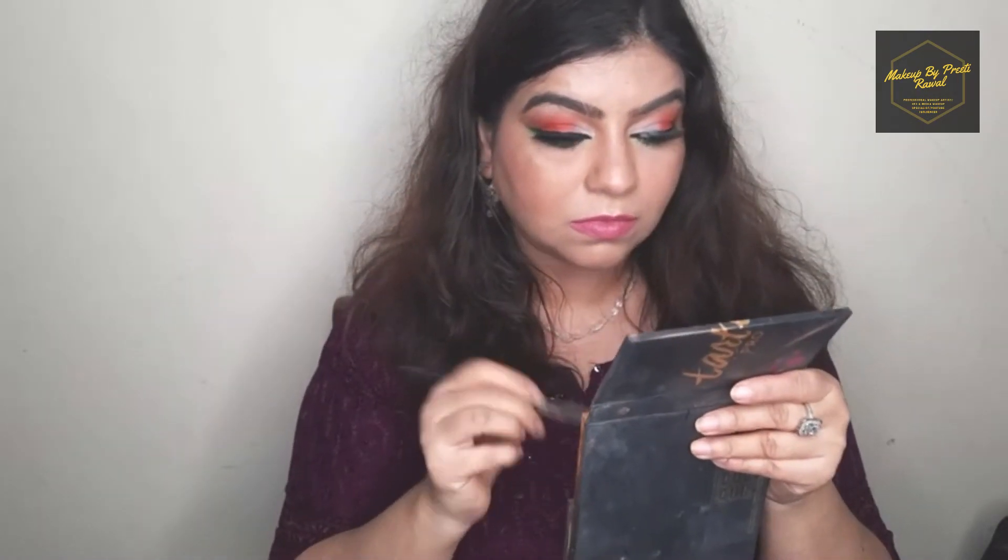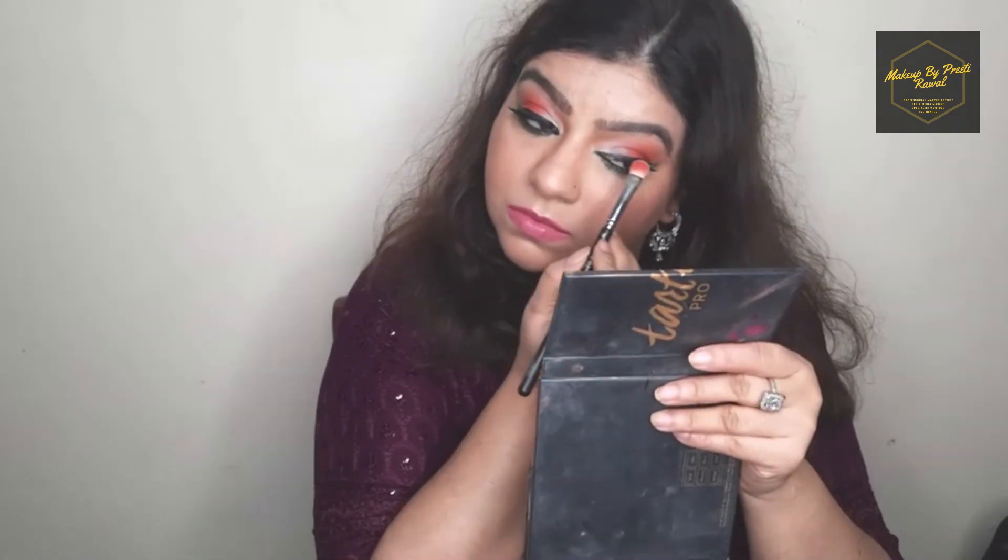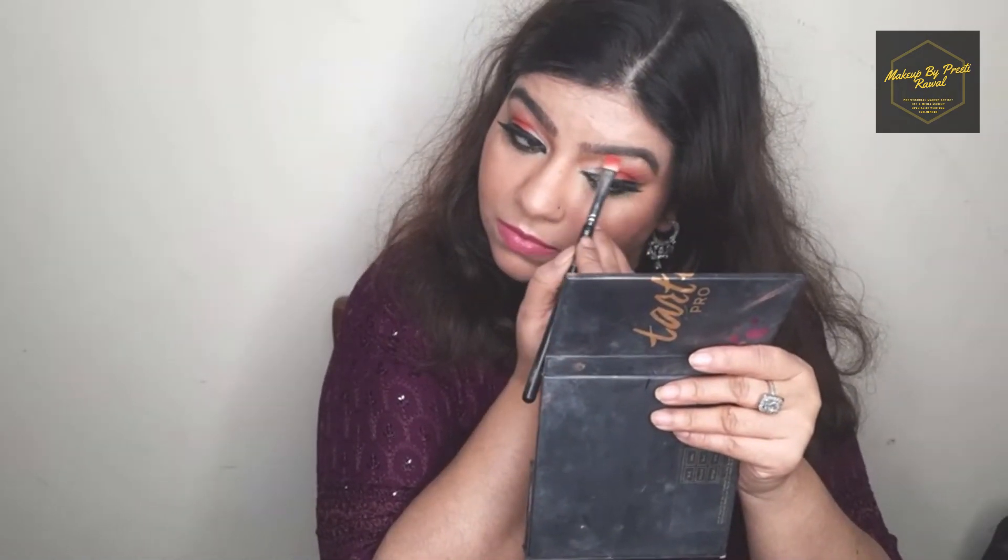At last I'm using a golden eyeshadow on my brow bone area and also applying it on the inner corners of my eyes.